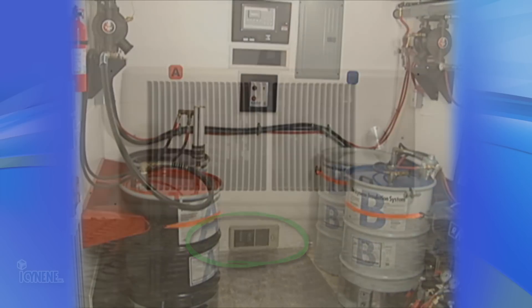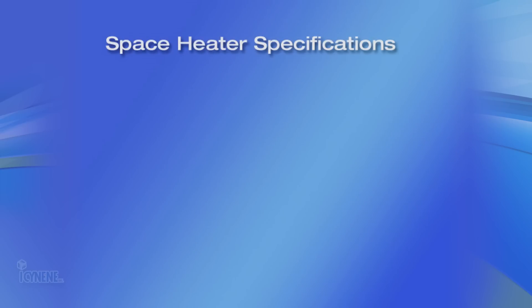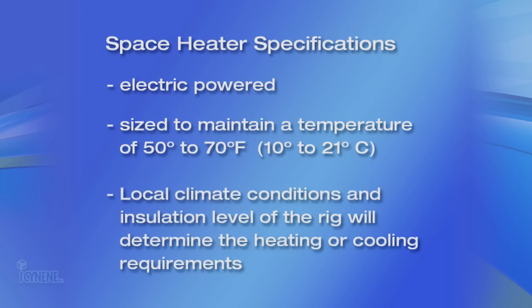In cold winter climates, a space heater for the interior of the truck or trailer may be required. The type of heater used most often is electric portable or permanently mounted. It should be sized to maintain a temperature between 50 to 70 degrees Fahrenheit or 10 to 21 degrees Celsius. Local climatic conditions and insulation level of truck and trailer will determine the heating or cooling requirements.